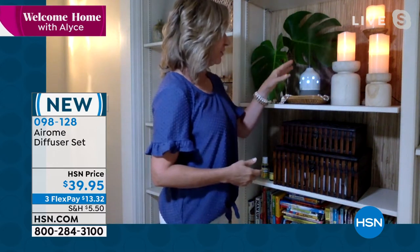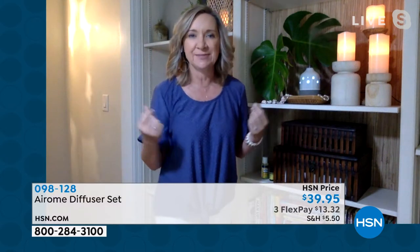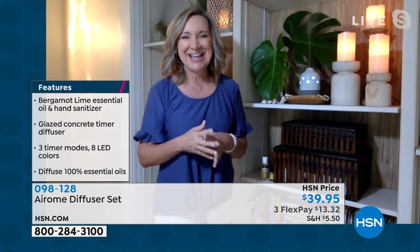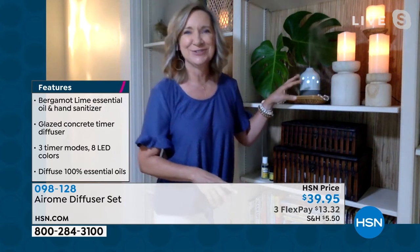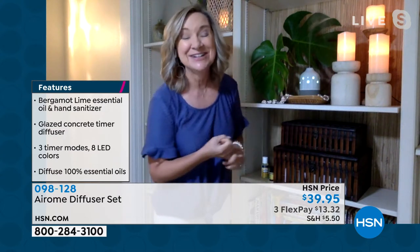This is the glazed concrete that I have here on my shelf in my open area of my home. I love this because I can disperse this bergamot lime scent, which is very uplifting and almost energizing into my home. And what's really nice about this is it doesn't look like a diffuser — it looks like a piece of art. It's even got lighting.